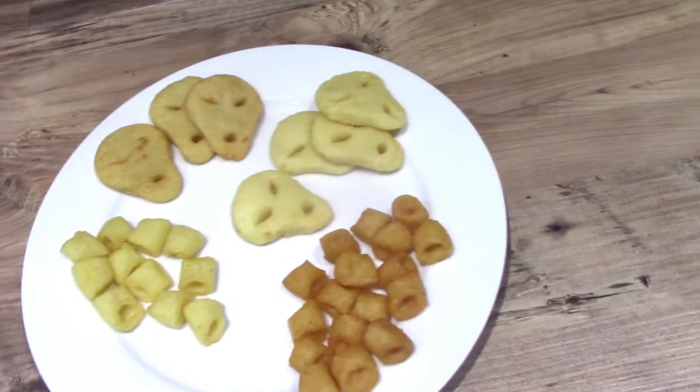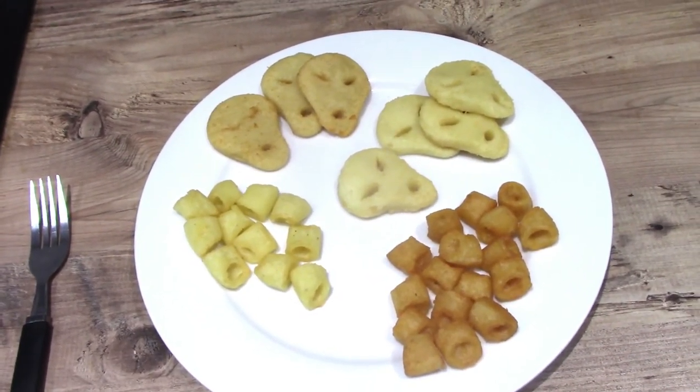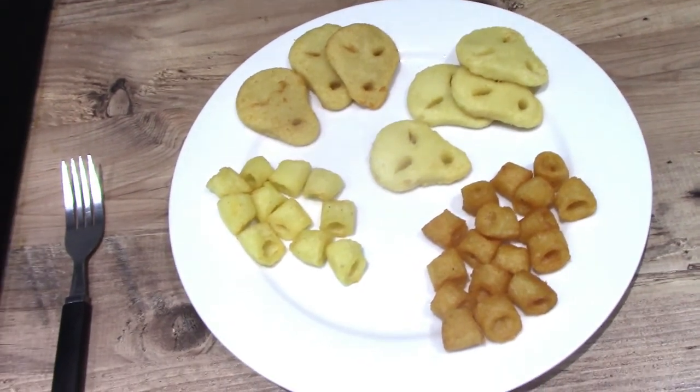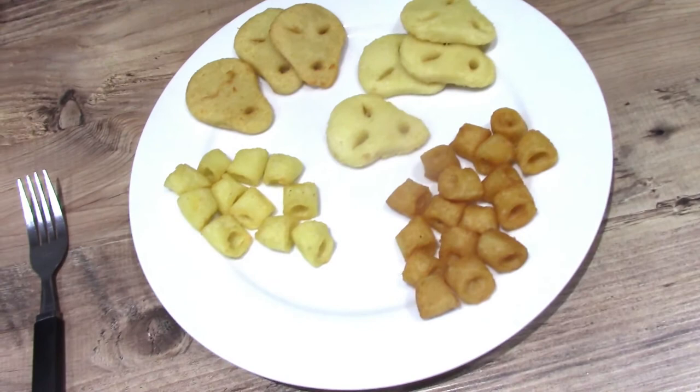They were £1.50 a pack. What was interesting on the pack — it says 'cooked before eating.' I don't think we need to be told that, but never mind.